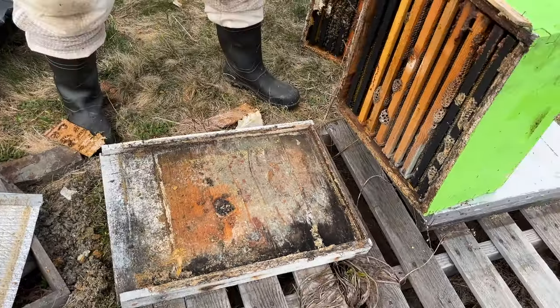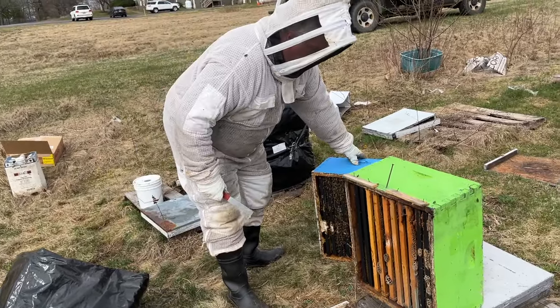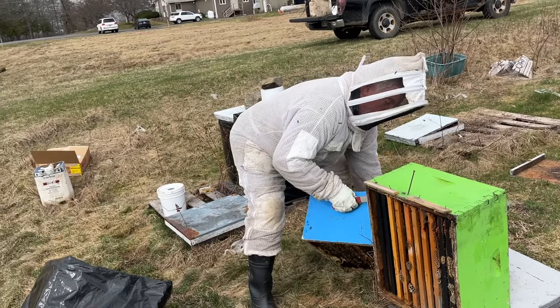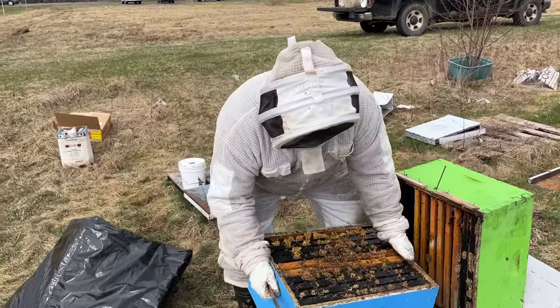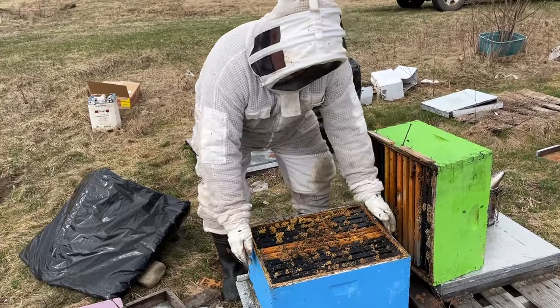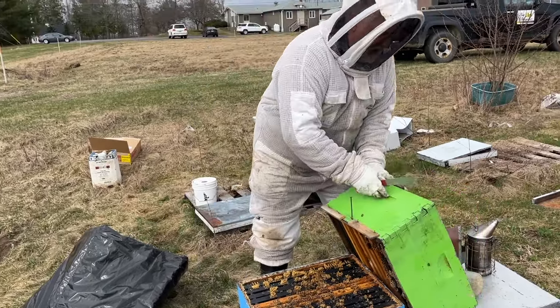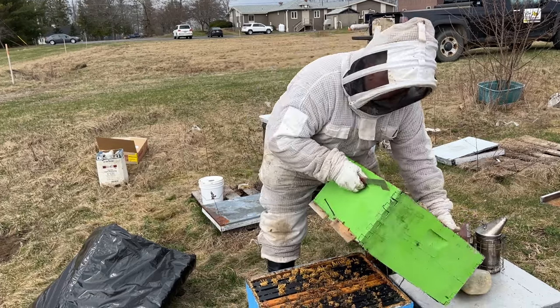So this is a great one to reverse the brood chambers. This cluster is now going to the bottom. If I just left it alone, that cluster would extend down into the lower brood chamber without any problem, but it'll just take a little while. By doing this, the warmth of the cluster down below is going to warm up the upper box.